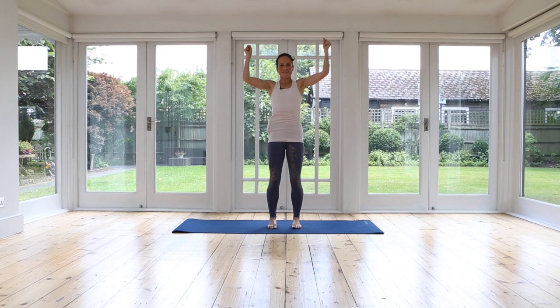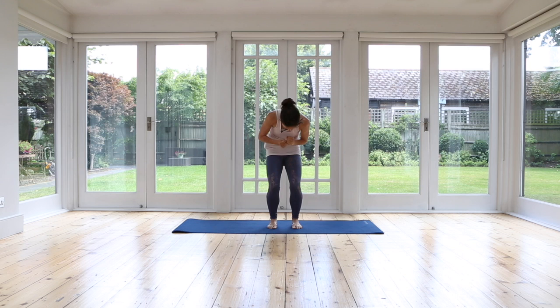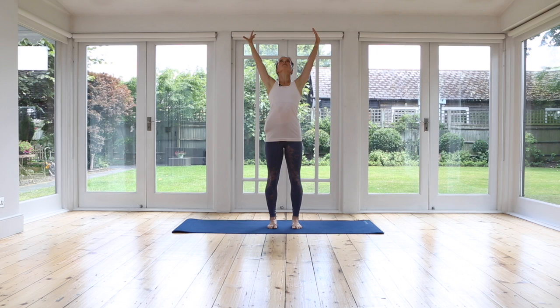Exhale, bring your arms in, bend your knees, round on your back. Inhale, stretch in any way that feels good. Reach, reach, reach. And exhale, contracting. Inhale, stretch it out. Reach, expand and in. One last one. Inhale, stretching your arms out away from your body. And exhale, contract.